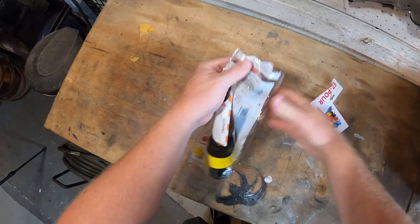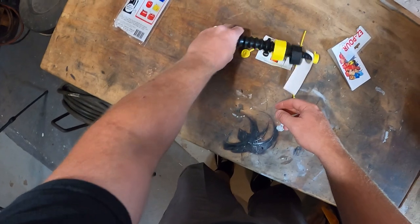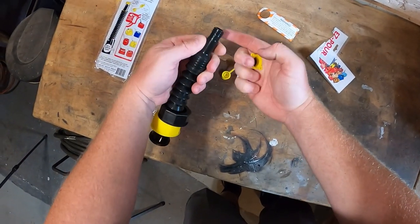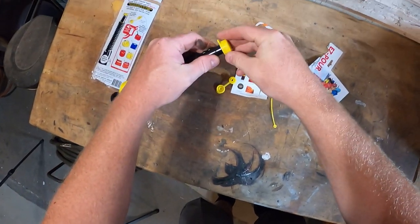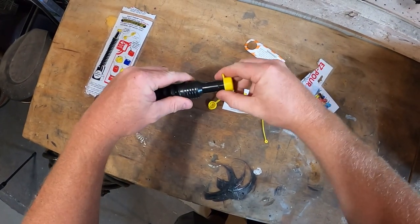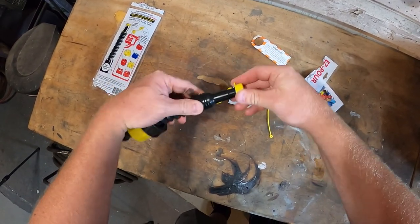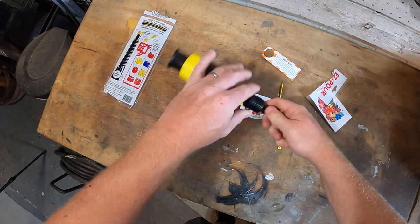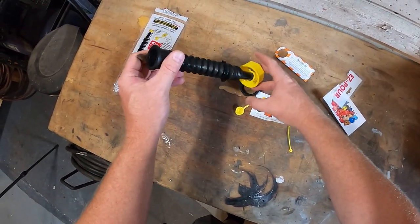Now as a bit of legal disclaimer, Easy-Pour asked that its replacement fuel spout be used on gas cans prior to 2009. This is to comply with hyper-restrictive CARB guidelines. The modification should really only be used by those of you not living in states and regions complying with these decisions. Check with your local authorities and parts departments to see what kind of fuel spouts are acceptable.